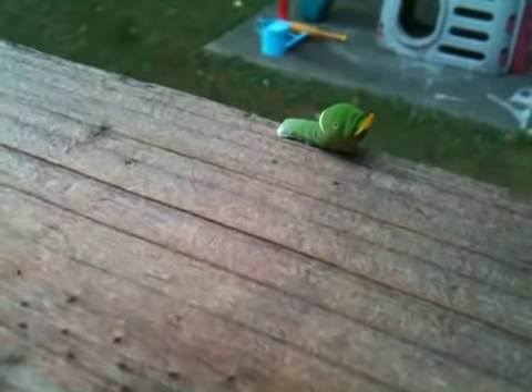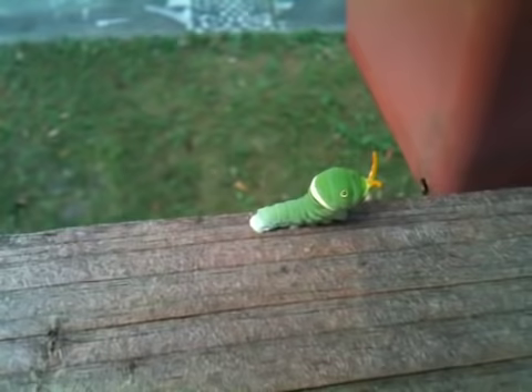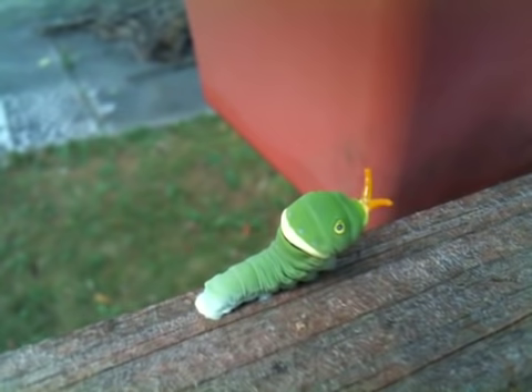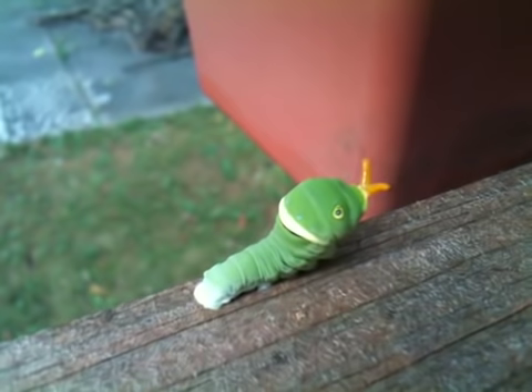Oh, look! Look at it! Look at his antennas! Look at what it is! Look at that! It's right here! A fly! He's putting out decoy antennas — it's supposed to look like a snake tongue. Look!